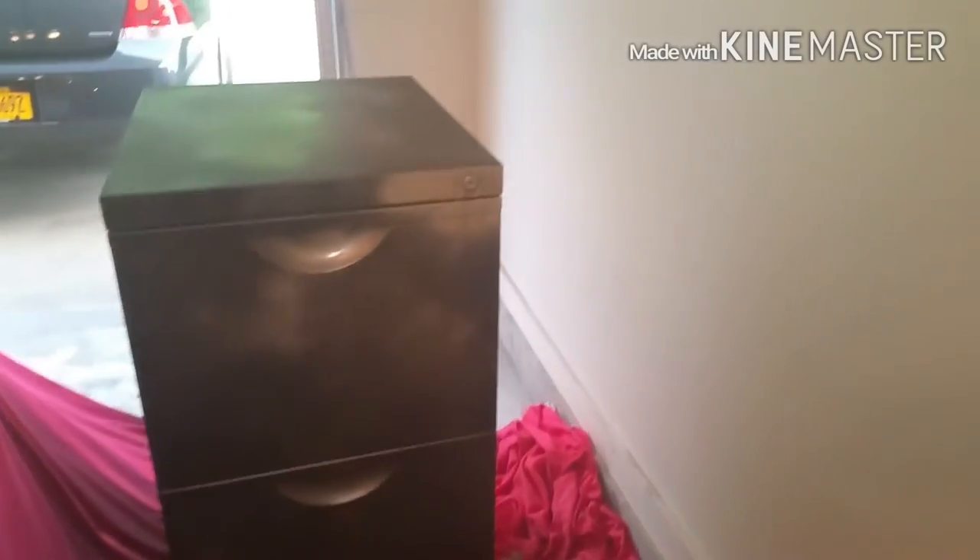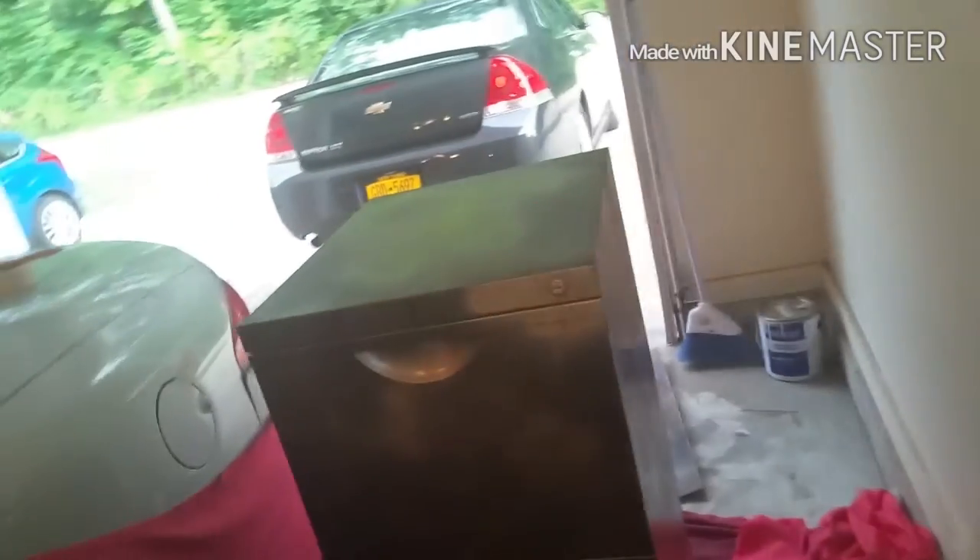We got the whole file cabinet black, and then I took some gold metallic spray paint and did a light dusting to make a cloudy, goldish look. You can't really tell on camera — it's not picking up well — but that's the finished product.